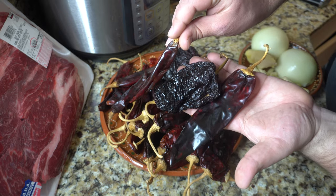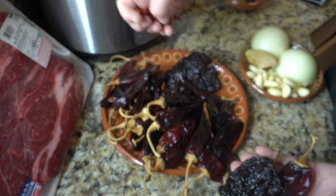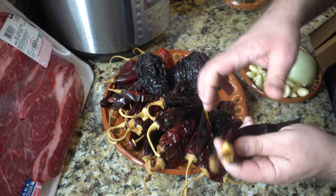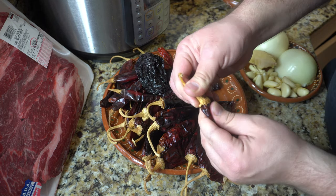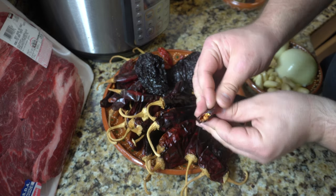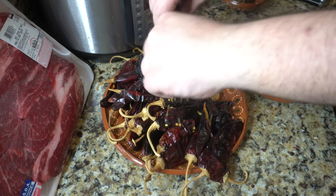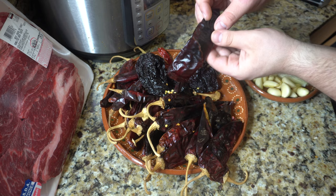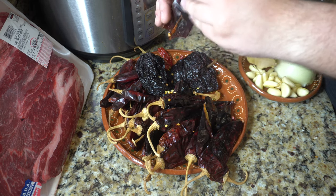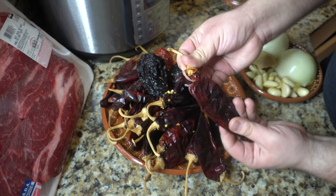To start off, we're getting our dried chiles: chile guajillo, chile ancho, chile puya, and chiles de árbol. If you want it spicy you can leave those in; if you don't, leave them out. You want to make sure that you take out all of the woody stems, open them up, and shake out all of those seeds. If you want to take extra precaution you can put on some gloves so you won't get any spice on your hands and fingers.